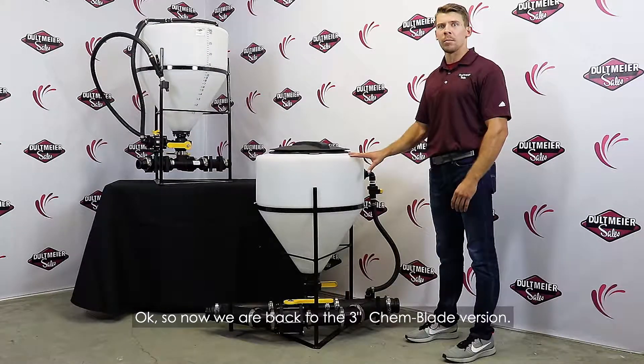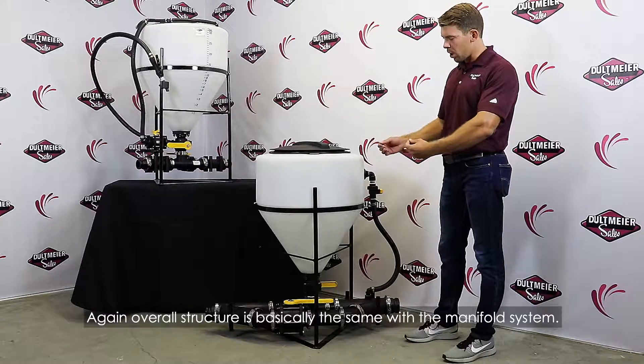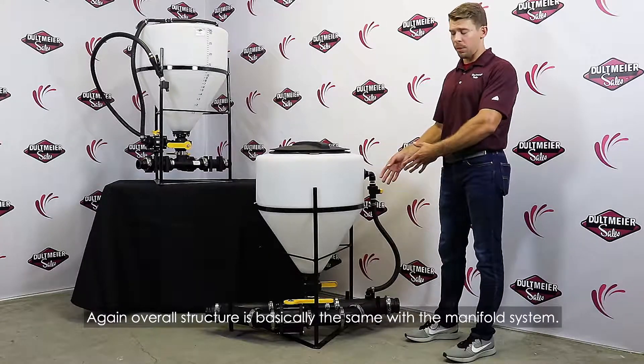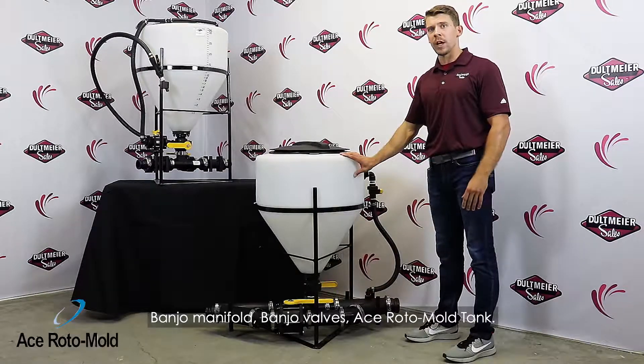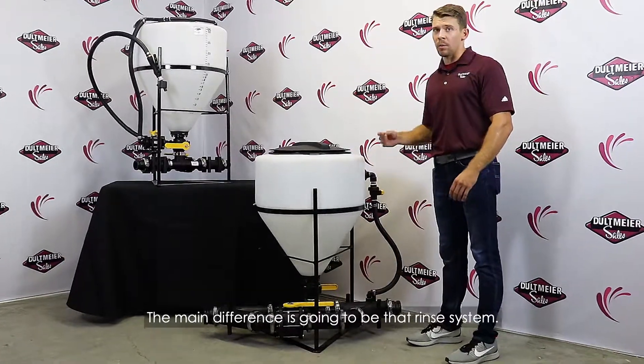So now we're back to the three-inch chem blade version. Again, the overall structure is basically the same with the manifold system — Banjo manifold, Banjo valves, ACE normal tank. The main difference is going to be that rinse system.